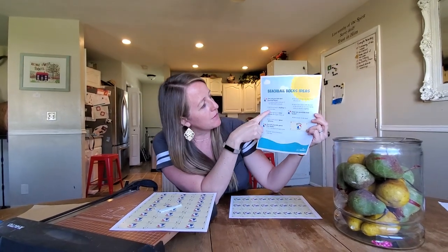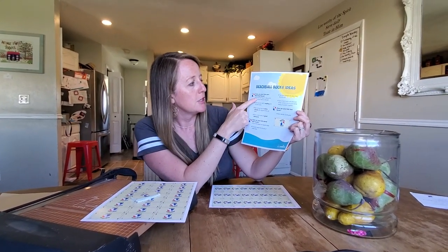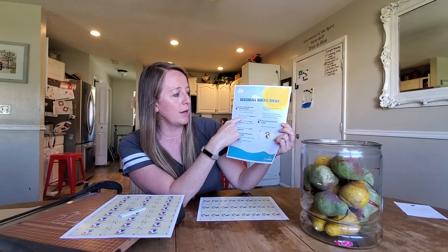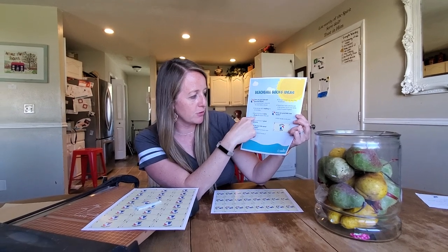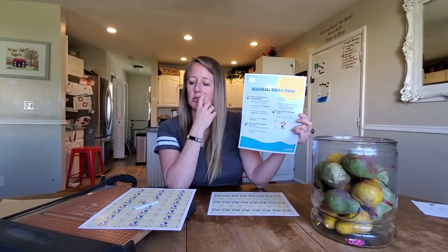I also printed out this list here of ideas of things that your kids can do to earn beach ball bucks. For example, one buck per day for doing all of the chores listed on the back. Or one buck per day for reading one or more books. One buck per day for extra chores after regular chores are done. Or one or more bucks for good behavior. So you can use these beach ball bucks for a lot of different things throughout the summer.